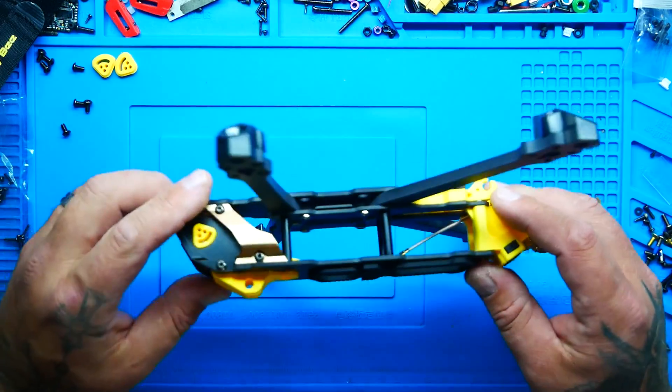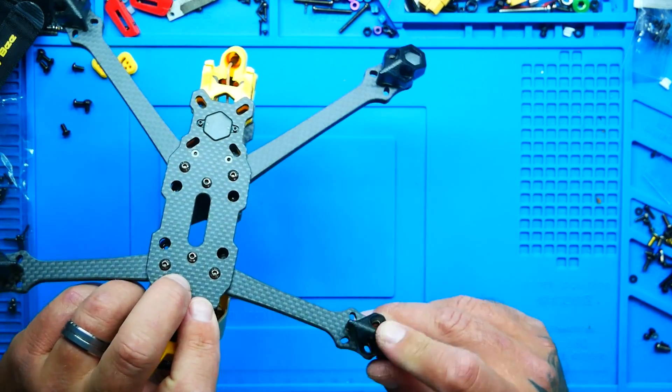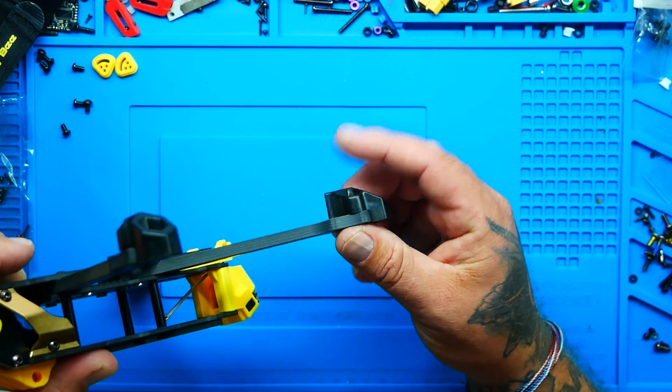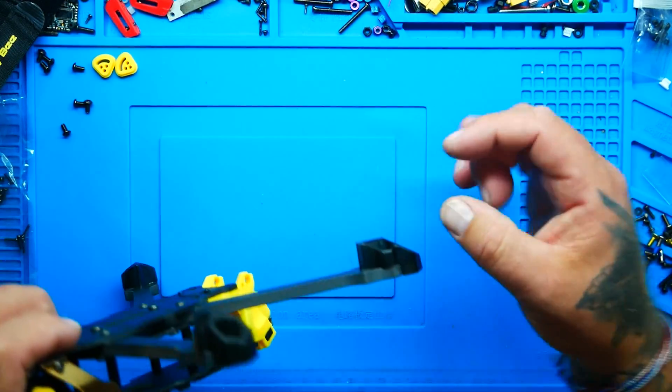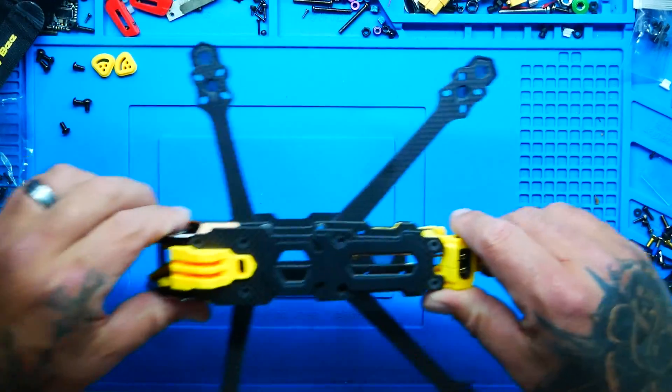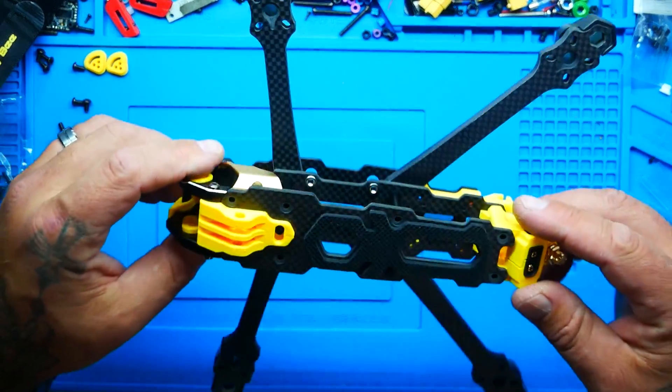You've got a nice battery pad on top with some grip. If I flip it over, you've got some super awesome landing gear. Those are beefy and they are actual molded plastic — it is not 3D print. These are solid. So when you're coming in for a landing or a hit, you're going to be rocking and rolling.